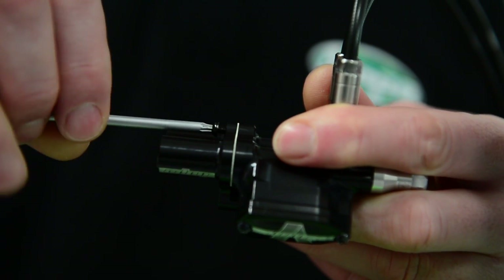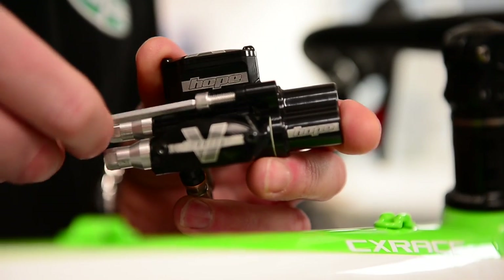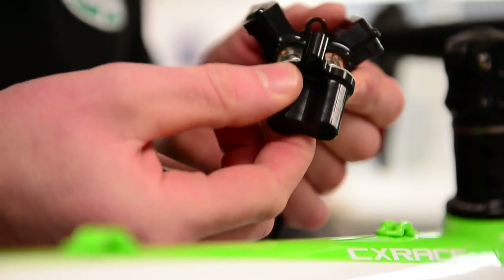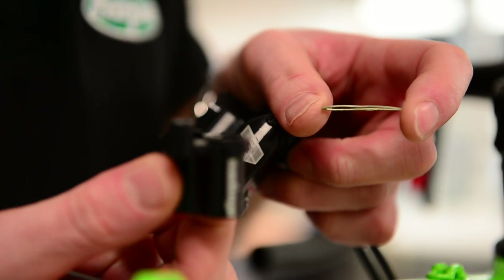First of all, remove the T10 Torx screw at the back of the master cylinder, and then remove the 4mm allen key on the top of the master cylinder. Then when we remove the cap, there is a gasket in there which will come off, so make sure you just don't drop that.